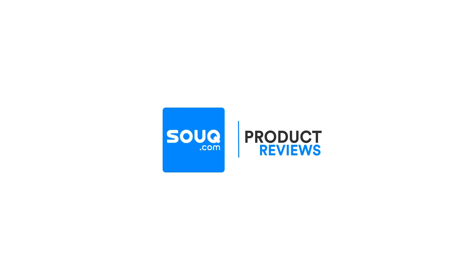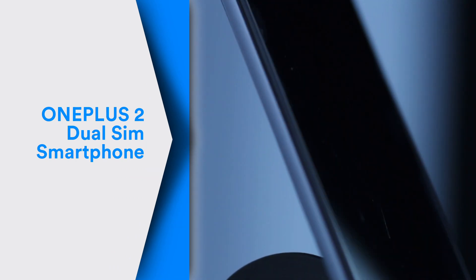Hello there and welcome to Souk.com Reviews. This review is for the OnePlus 2 Dual SIM Smartphone.